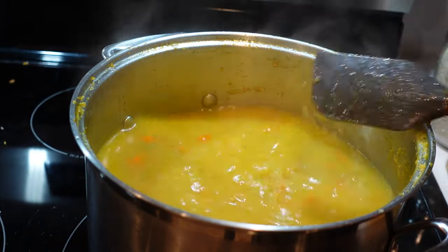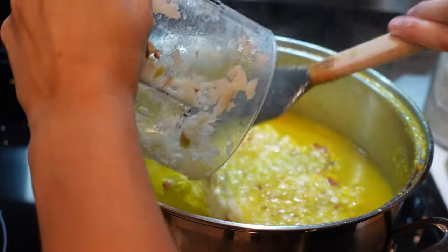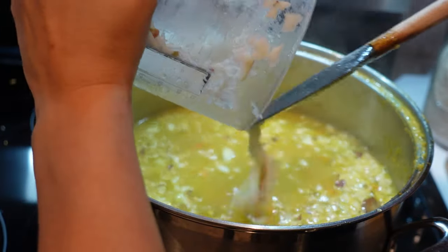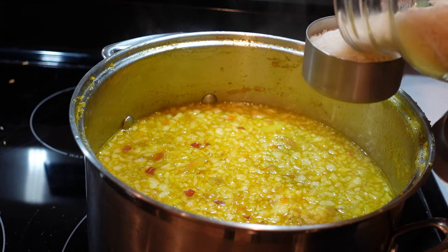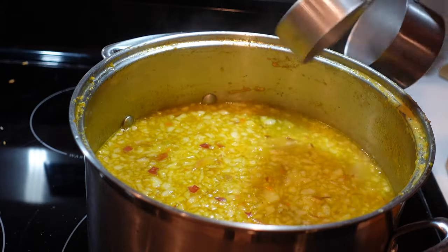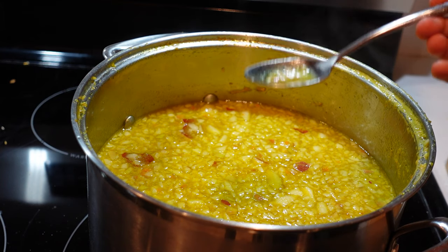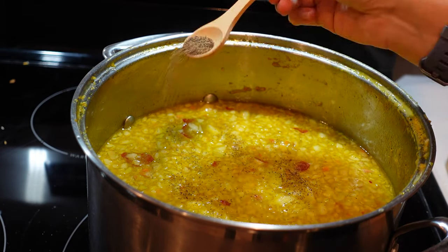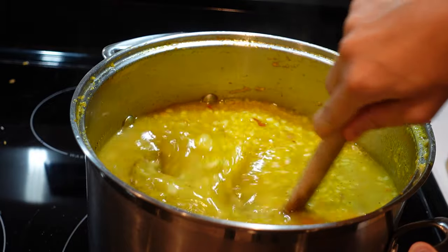We're also going to add some apple — the recipe calls for half a Granny Smith apple. I didn't have a Granny Smith so I'm using whatever apples we had. I also did one and a half because I actually love the apple. It's the unusual ingredient in this soup but it just adds another element that makes it so unique. At this point you usually add a quarter cup of cooked rice, but we're going to add half a cup of uncooked rice. I'm going to give it a little taste to see how much salt and pepper we need, and I'm also going to add in some Italian seasoning.